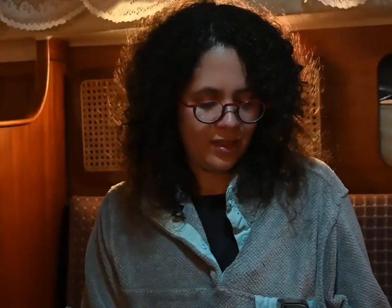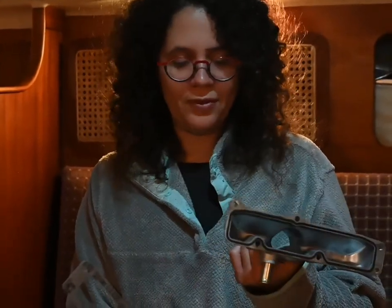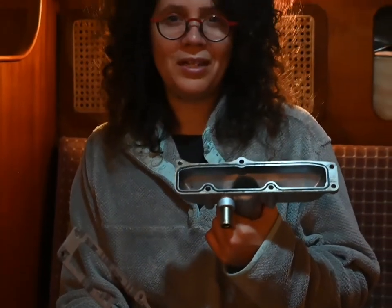It's too late to call Meredith — it's almost midnight, so I guess I'll just go for it. Also, why do you even need a gasket on an air intake manifold? It's just air. Why do you need that?